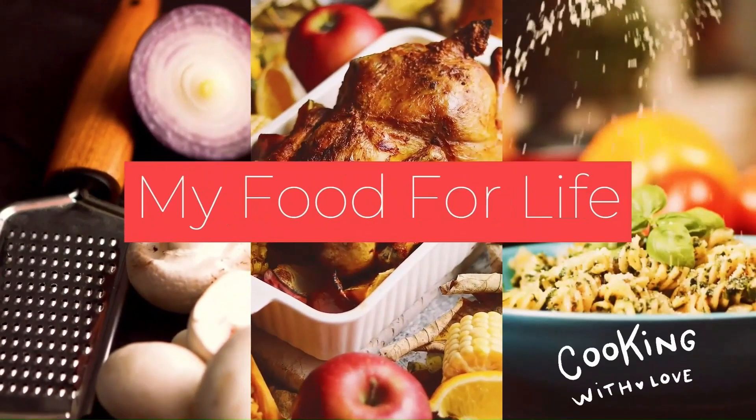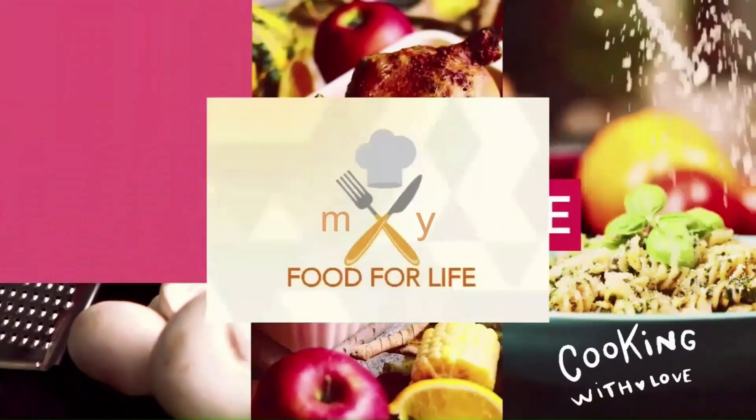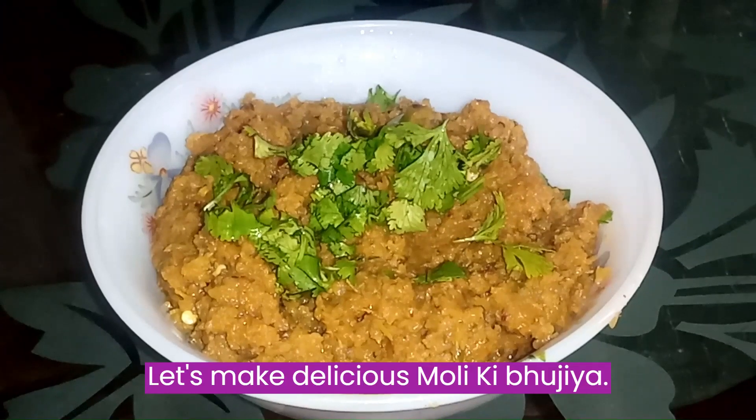Welcome to my food for life. Let's make delicious moly kibujiya.